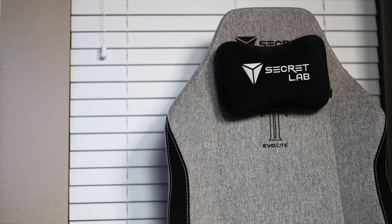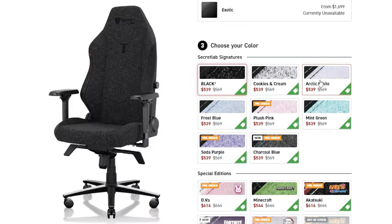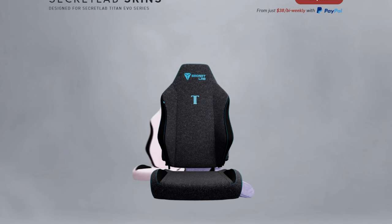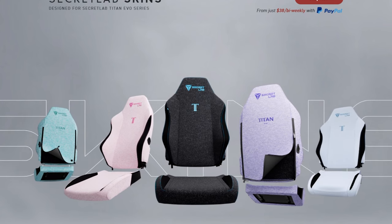I get it — the economy is ridiculous and $100 goes a long way. But you're getting better build quality, a magnetic head pillow, swappable armrest covers, a built-in four-way lumbar support system, more colors to choose from, better skins compatibility, and the peace of mind knowing you won't regret settling later. The Evo Light was made to be a better budget buy, but at $439 the price is too close to the original and is still expensive. That's why, if you were to ask me, I'd say you should not buy the Titan Evo Light and just stick with the Titan Evo.